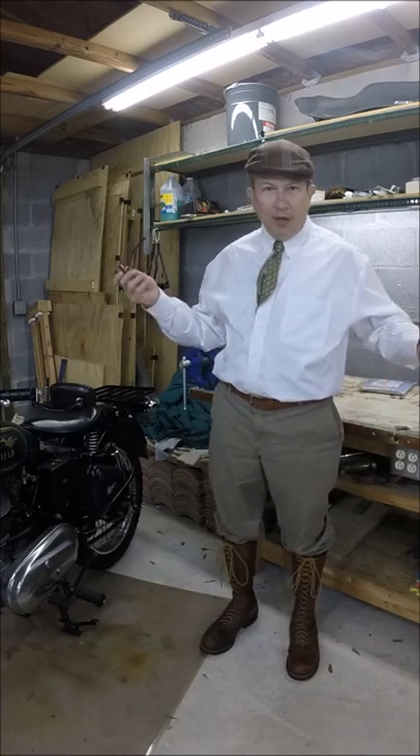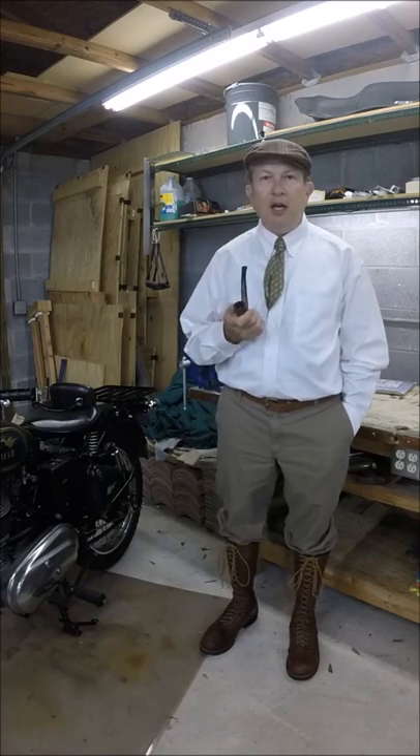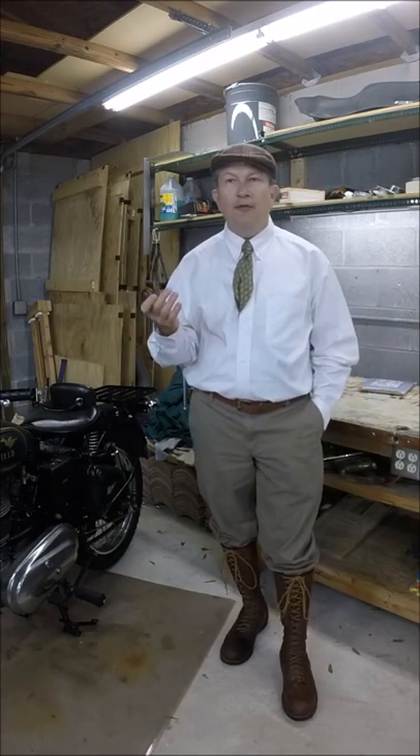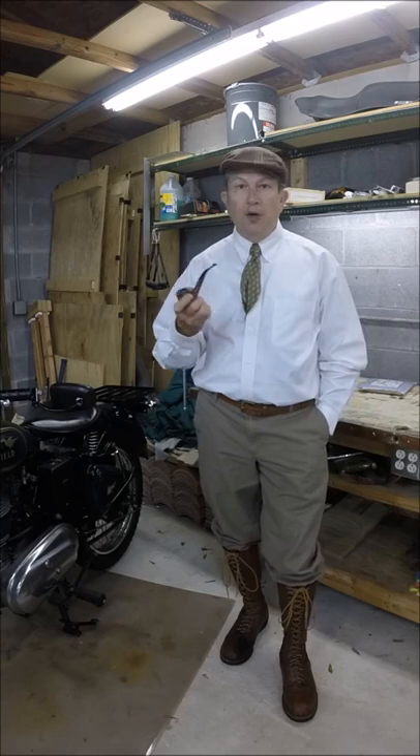Hello and welcome to the Artistic Motorcycle Company. My name is Craig Austin. Today I'd like to talk to you about a project I've been working on for a couple of years now, and that is the development of a vintage-inspired rain gear — an overcoat.